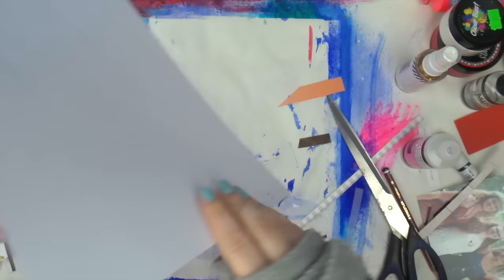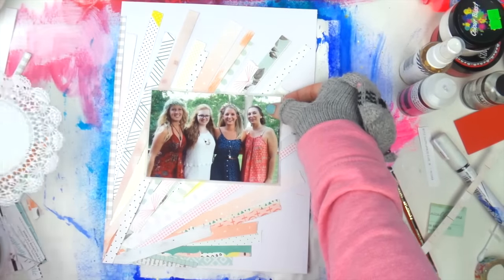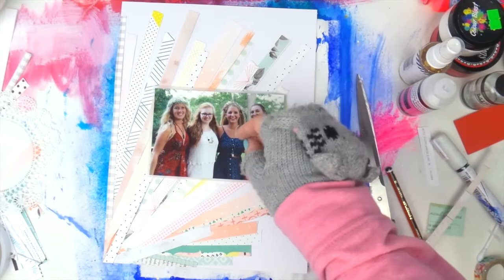I'm adding some adhesive tape and vellum to mat my photo. The vellum I use is from Studio Calico — I bought a whole heap of it, like six packets, because I can't find 12 by 12 vellum readily here in Australia.